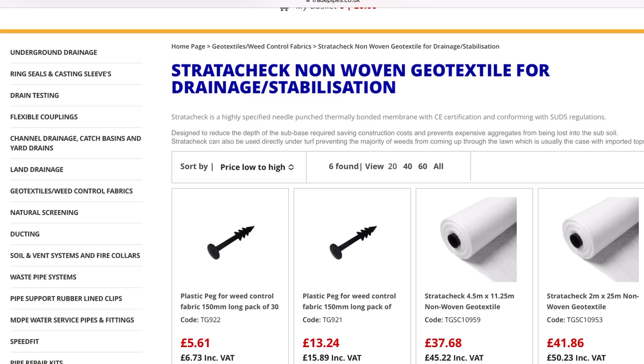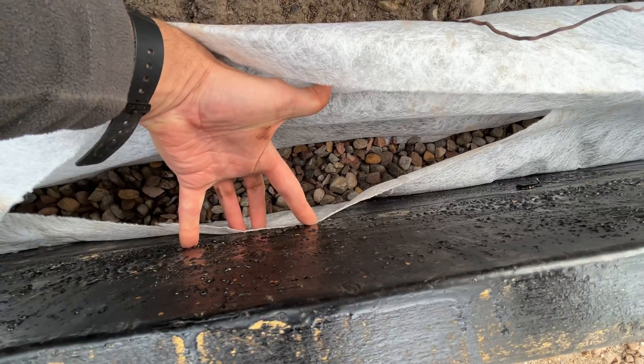You can have the best percolation in the world, but if you then shovel back in the topsoil and clay you just dug out, the soil will eventually find its way into the gaps within the gravel and you're back to square one — terrible percolation. The water can't find its way to the pipe, and even if it could, the slots in the pipe would be blocked with tiny soil particles. The build-up of pressure and damp would take over and our field drain would be useless.